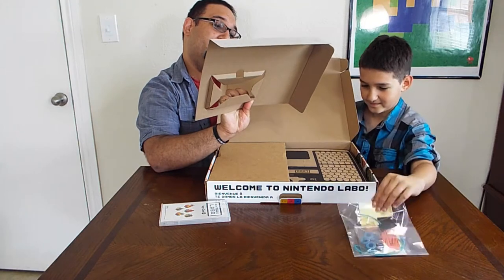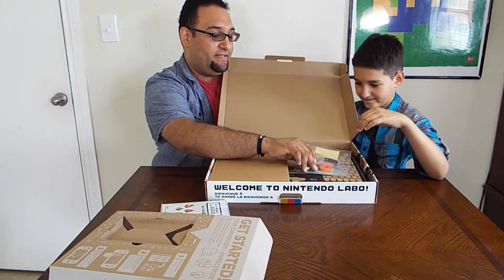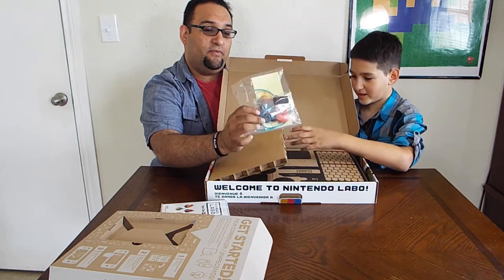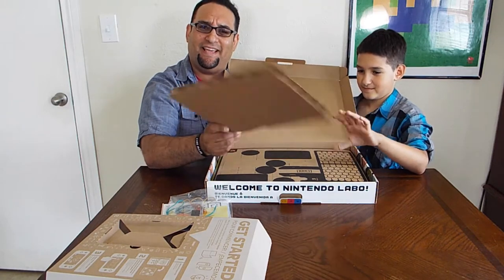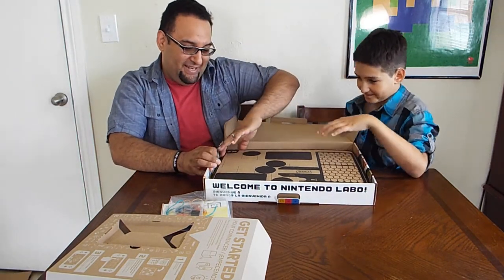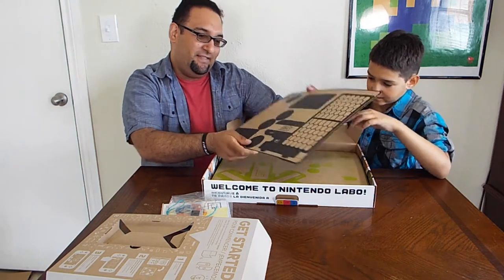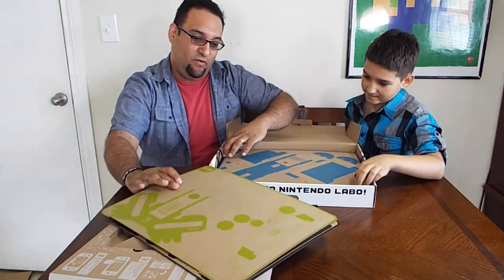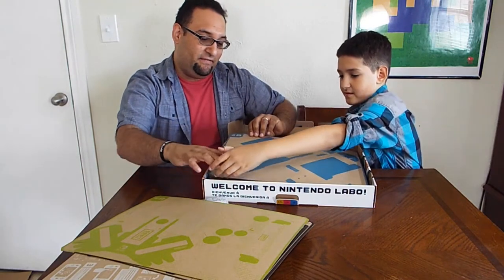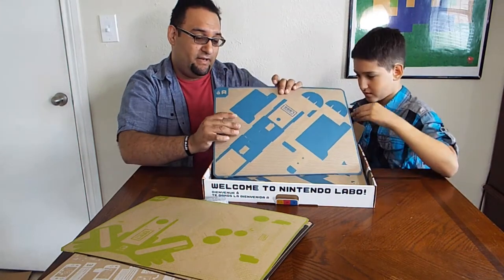Inside we also got a getting-started guide showing how everything works. We also got rubber bands and things for the fishing rod — a lot of stuff for the piano too. And here's the magic of Labo — here are all the little cardboard pieces that pop out. The RC car is the green one. The blue one is the fishing rod. The cardboard feels a little flimsy but it's got a bend, so it has to be a little bendable.